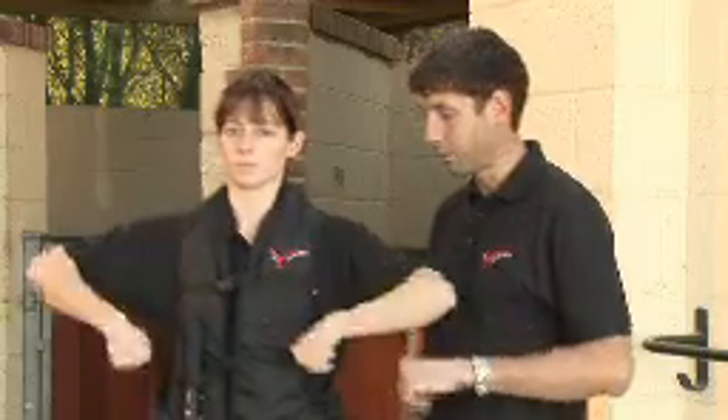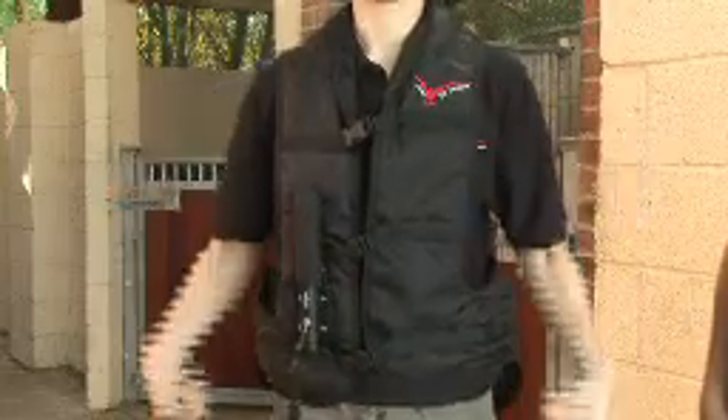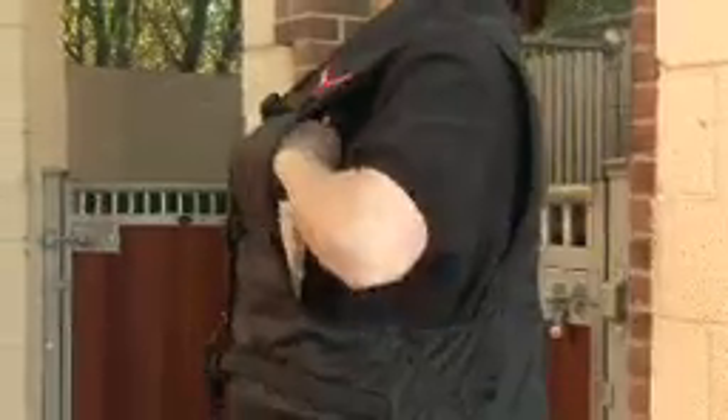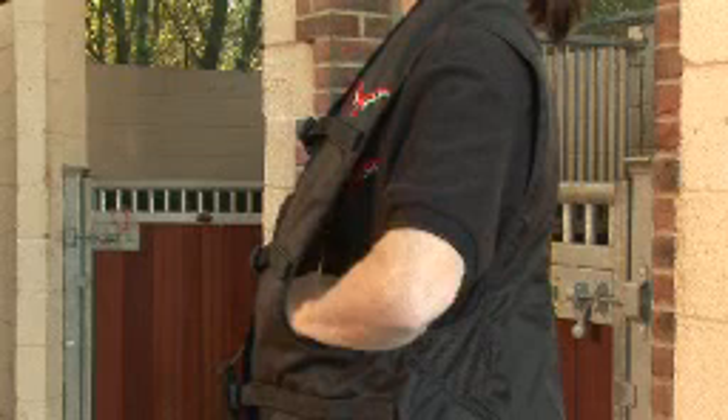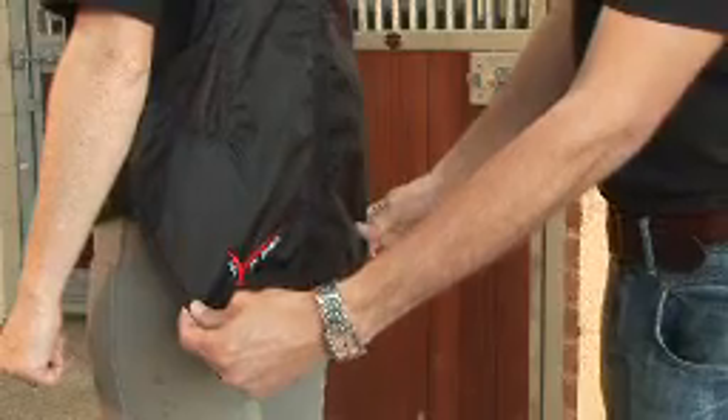When you're wearing your air jacket, there should be at least four inches between yourself and the jacket. As a rule of thumb, use a clenched fist. Start at the top and work your way down. The jacket should also cover at least half of your backside, because when the jacket inflates, it will rise.